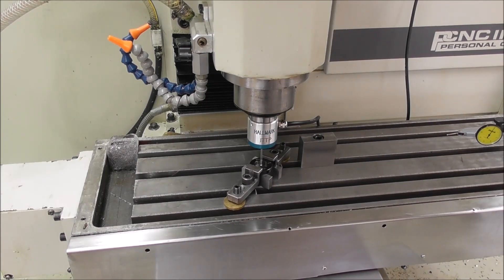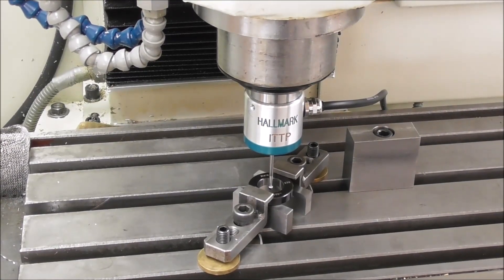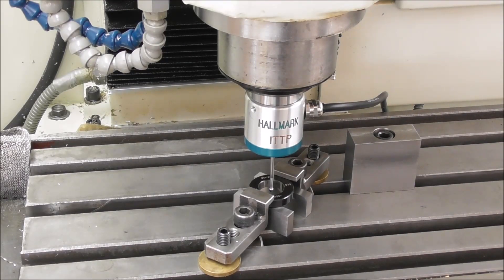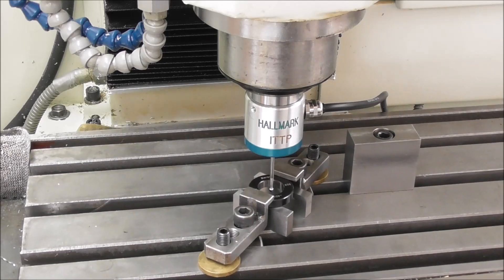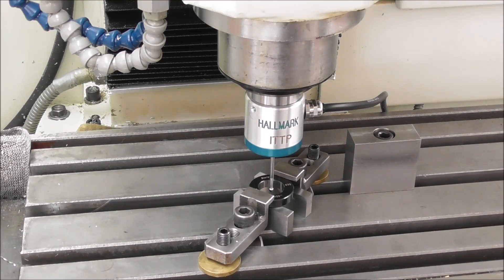Let's just run that little setting routine now. You'll notice it does a rough probe feed move in each direction, and then a fine probe feed move to set the position. Move and set tip diameter. So there we are — that's the routine involved. Now we have loaded the effective tip diameter into the offsets, tool number 99 tool diameter setting.